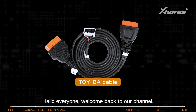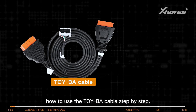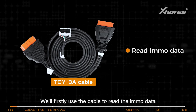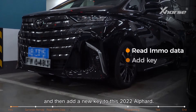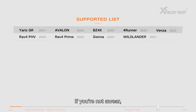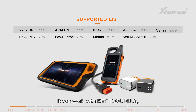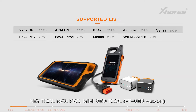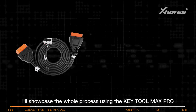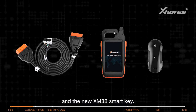Hello everyone, welcome back to our channel. Today I'm going to be showing you how to use the Toyba cable step by step. We'll firstly use the cable to read the IMMO data and then add a new key to this 2022 Alfard. The Toyba cable can be used for 2022 and above Toyota BA models, adding keys and handling all-key-lost situations. It works with Key Tool Plus, Key Tool Max Pro, Mini OBD, and lefty OBD versions. In this video I'll showcase the whole process using the Key Tool Max Pro and the new XM38 smart key.